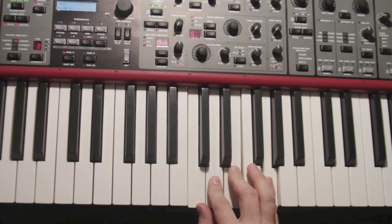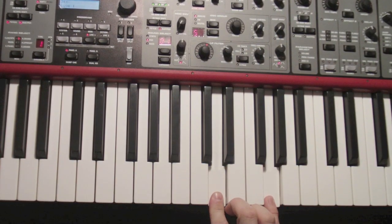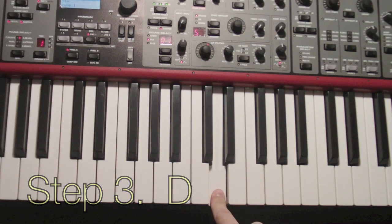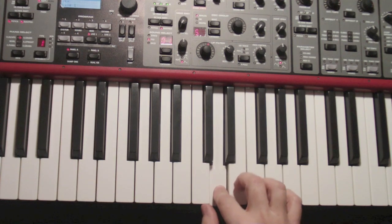It's a four-step process, but it's really simple. Here's how it goes. Step one is you hit D and G together. Step two is E. Step three is D. Step four is C. That's D, G, then E, then D, then C.